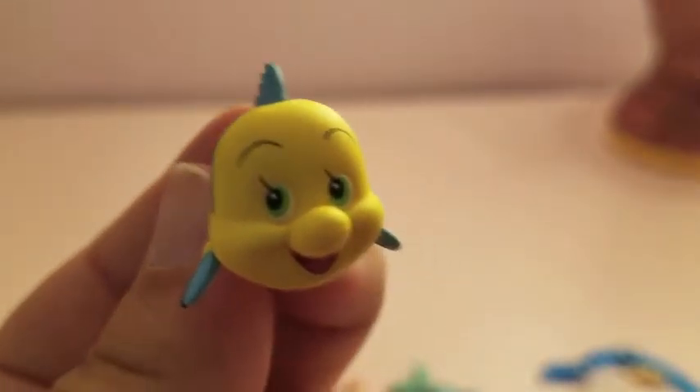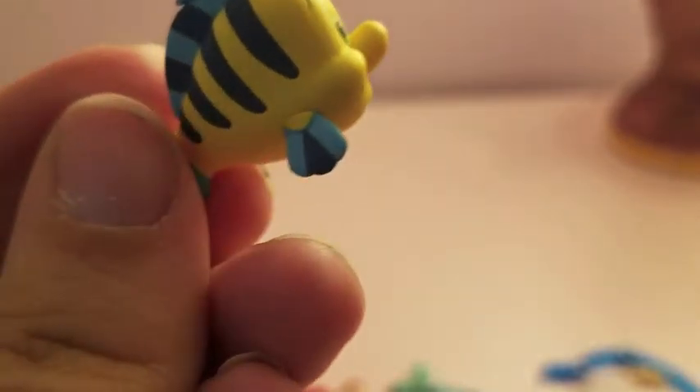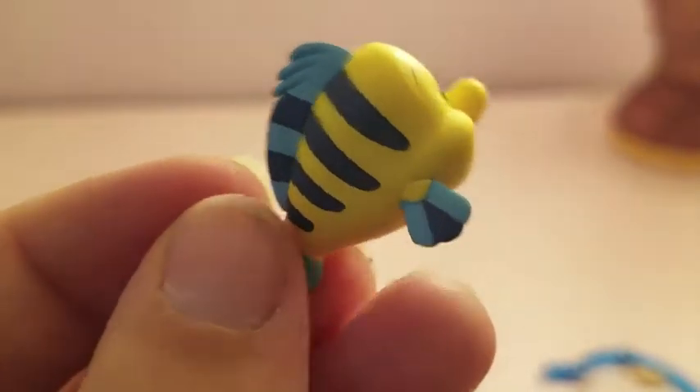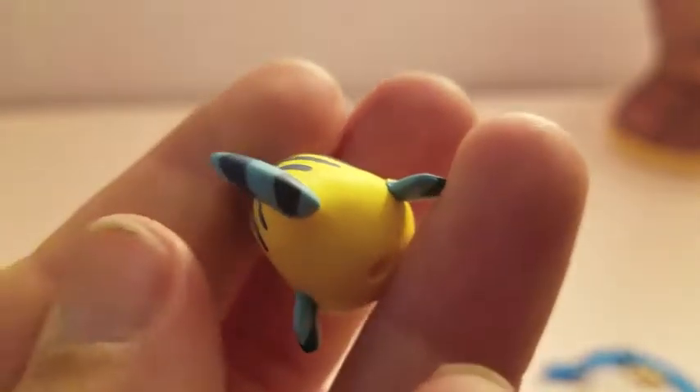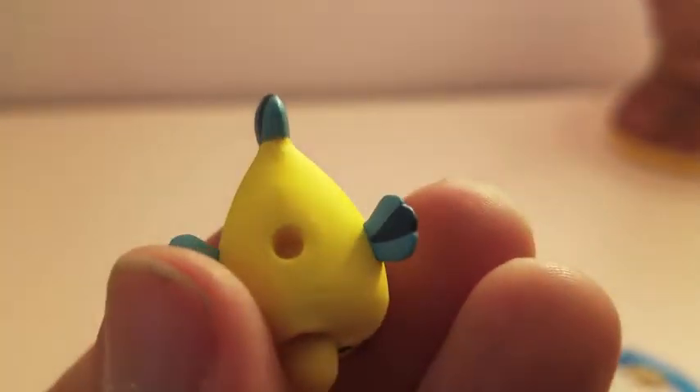Here's Flounder. Flounder is not poseable at all. Little eyelashes, tongue — really great paint details, neatly painted for one of the accessories, honestly. It's got the hole in the bottom for the stand.